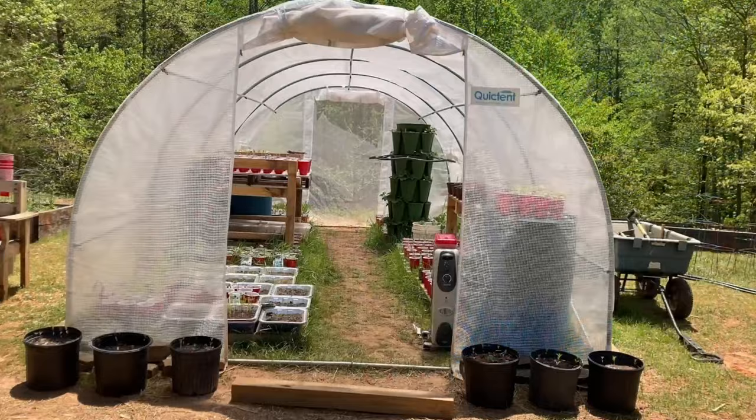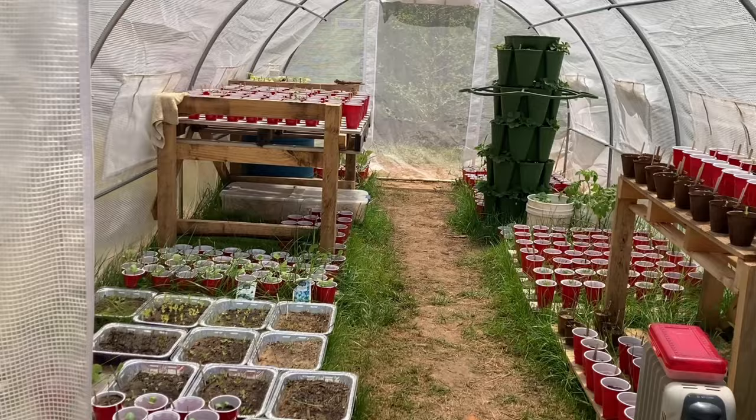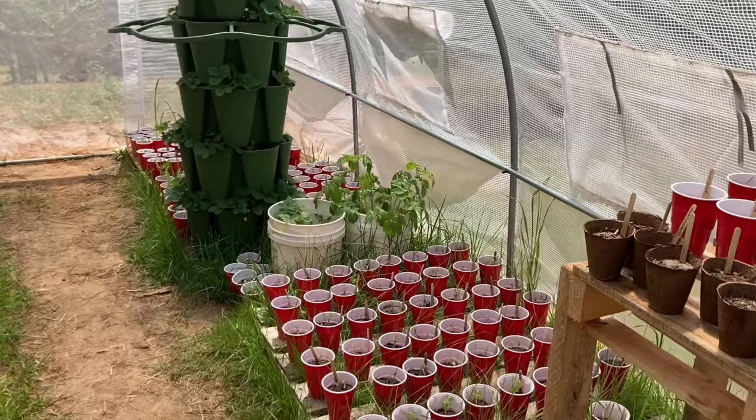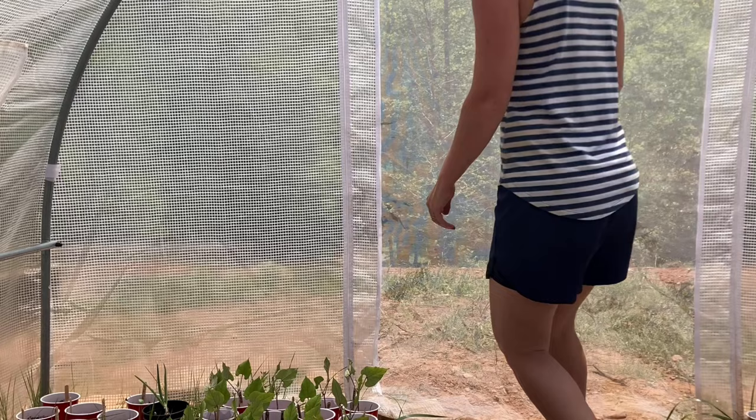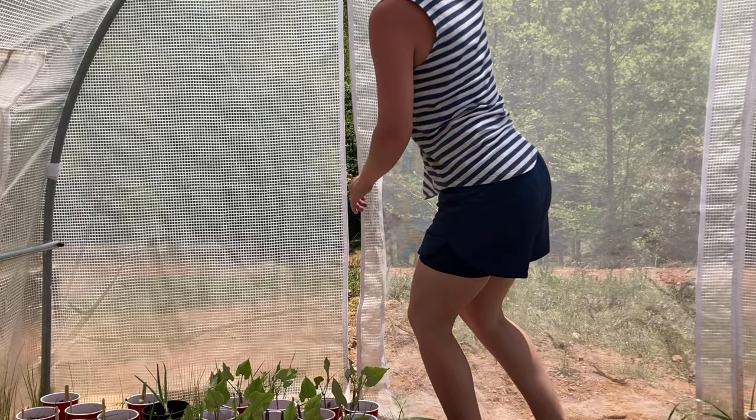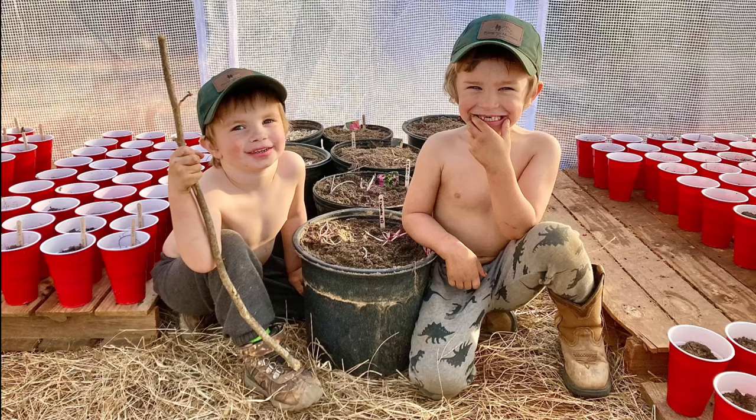A feature of this greenhouse I really have appreciated is the quality of the materials and how easy it was to assemble. We have put this greenhouse to the test throughout all the seasons and all kinds of weather, and it has exceeded my expectations. I also love how sturdy and easy to use the zippers are on the doors. We are all in and out of this greenhouse multiple times every day and we have never had any issues with them working.